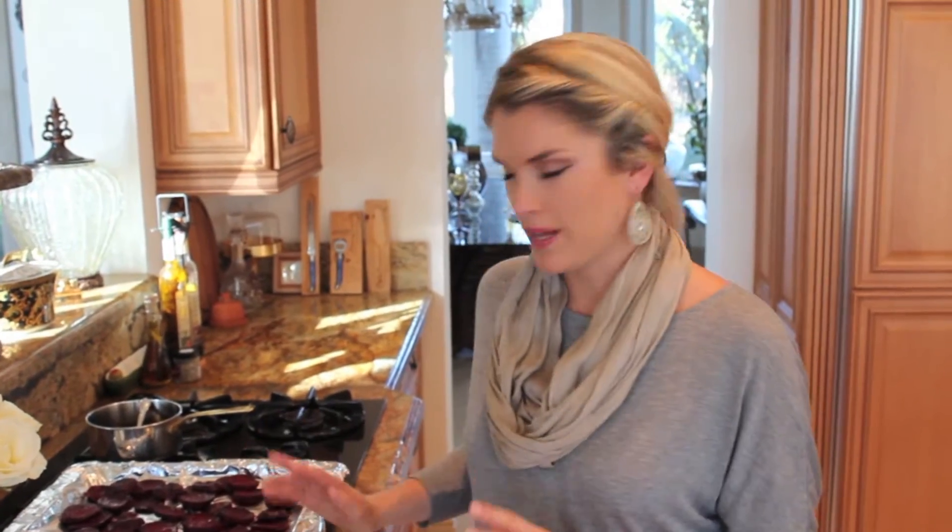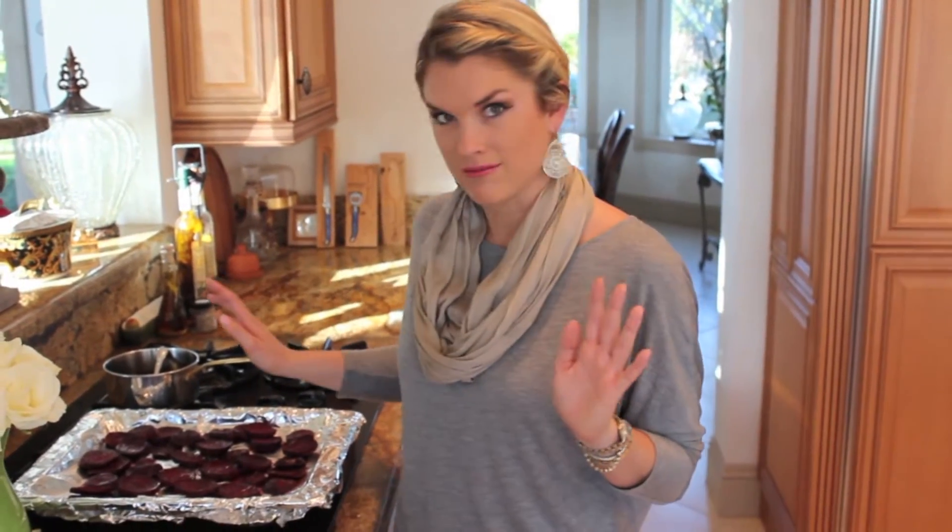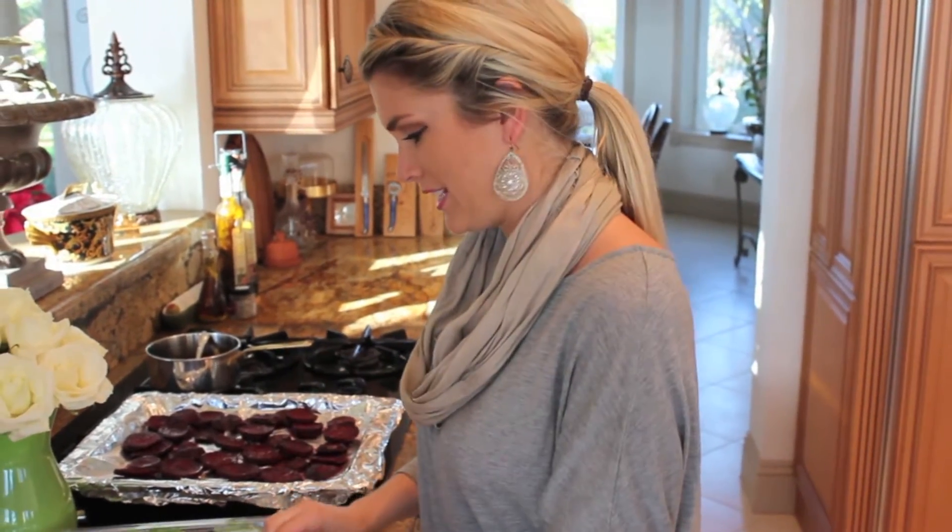Our beets were in there about 30 minutes or so, and now they're all nice and roasted. They look delicious and caramelized, and they're so good on top of our salad.